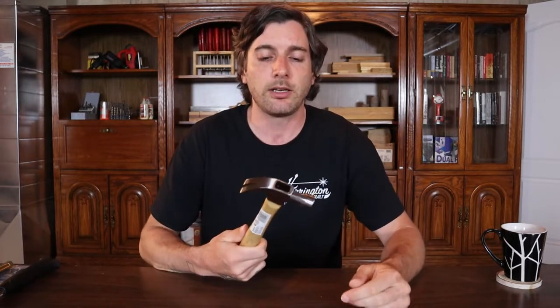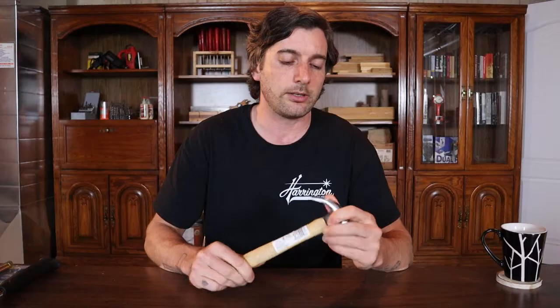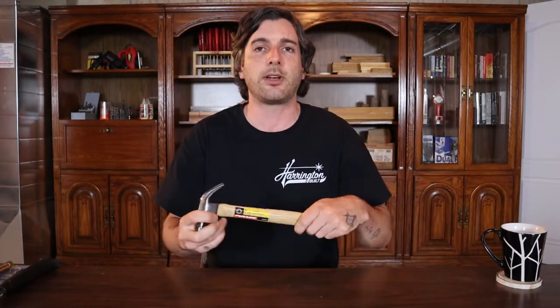I like the hardwood handle. The downside is they can come loose on the head eventually, and they can break or wear out if you're not careful. But for what this hammer is really going to be used for, the handle's nice, the head's nice, it feels good. The claw is really good. It's a Fuller Tools hammer, and all Fuller Tools equipment has a lifetime warranty.